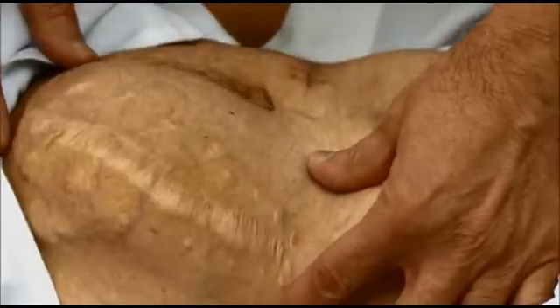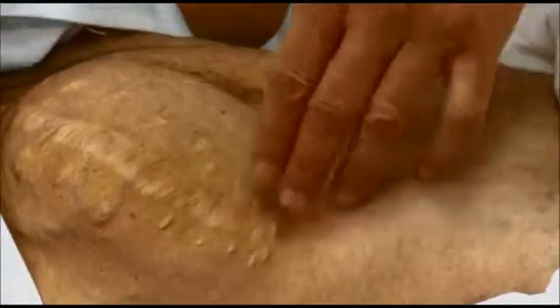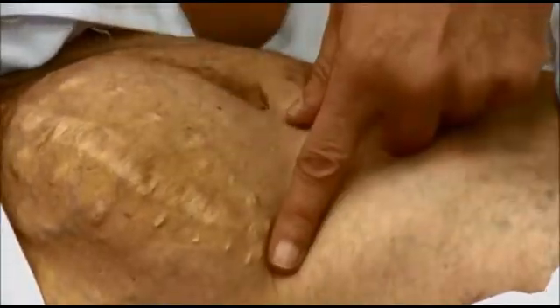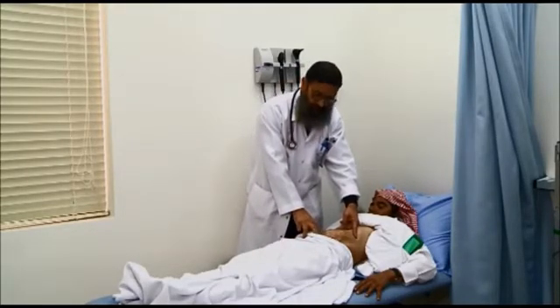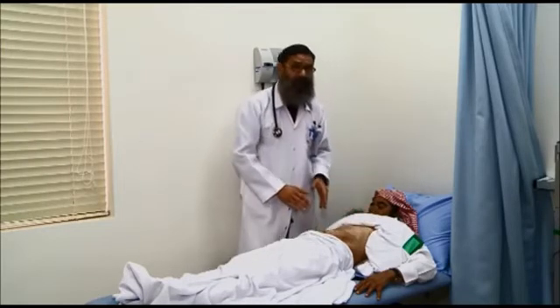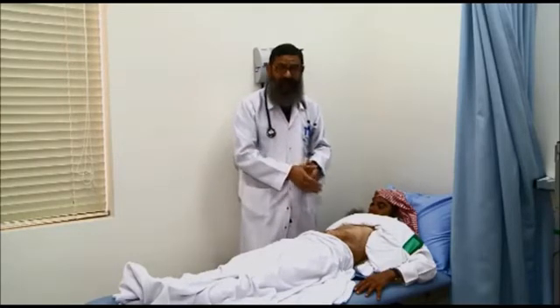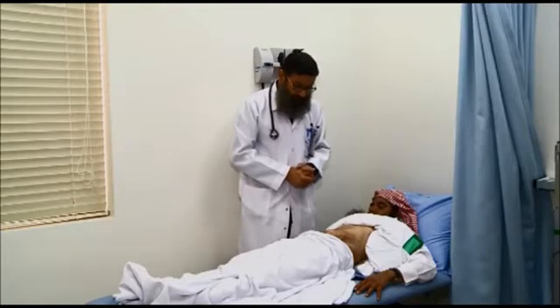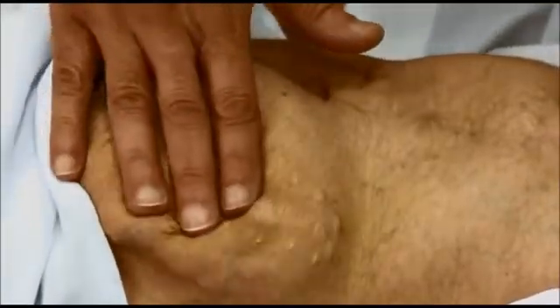This is an oblique scar extending from the left hypochondrium to the suprapubic area, approximately 20 centimeters in length. The scar is ugly, meaning it healed by secondary intention — it may have been infected after the operation.